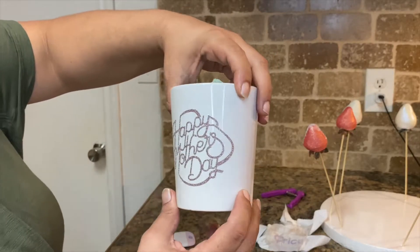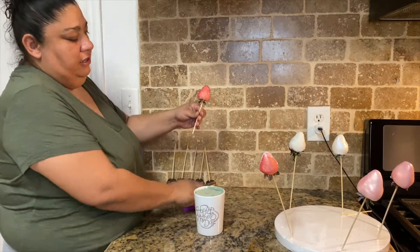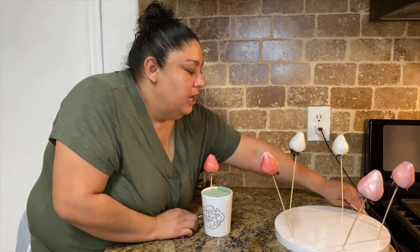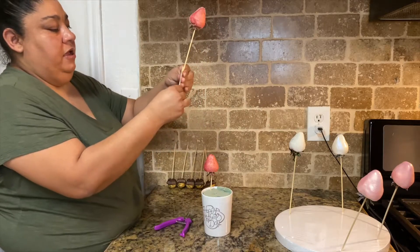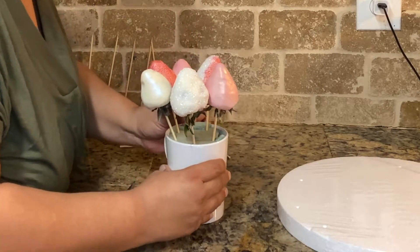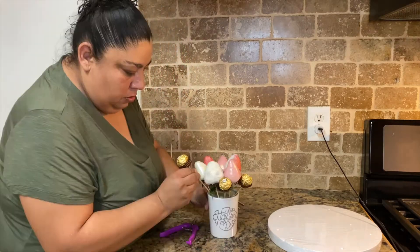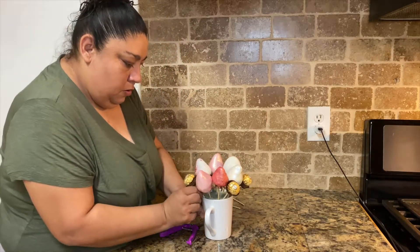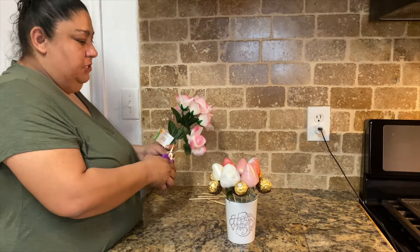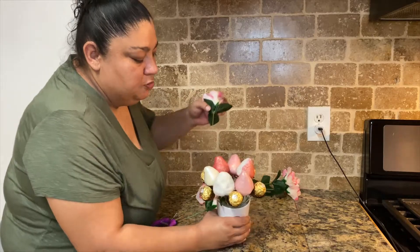We're going to go ahead and start putting our strawberries in there. I'm going to cut them right there and start kind of just putting them in — I'm not going to put them in all the way — and then I'm going to use this to follow my cut. Now we're going to go ahead and put in our candies; just be very careful. Then I'm going to get some little roses I got at the Dollar Tree as well, cut them — I want them to be a little long because they're going to go in the middle — and put them right in the middle.